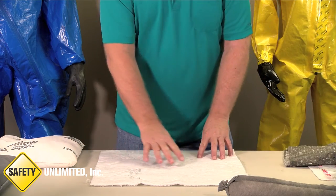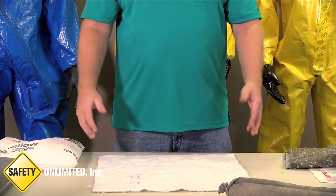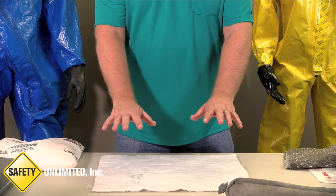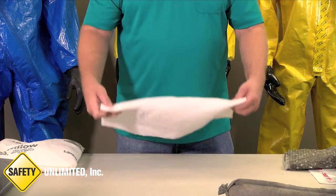This side is smooth, this side is rough. You would apply this pad like this on top of a liquid spill. What these types of pads are great for are containing vapors, including flammable vapors. You could spread several of these down on a spill and you would be able to contain the flammable vapors.